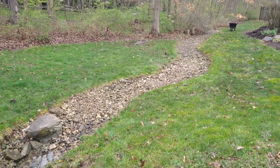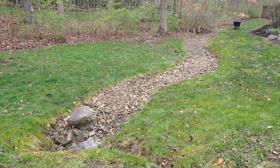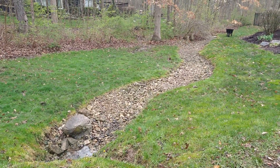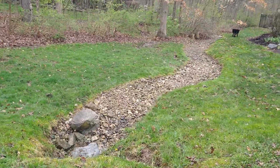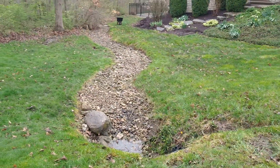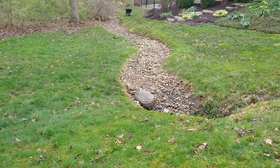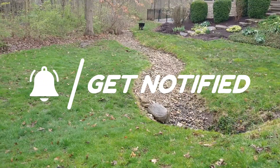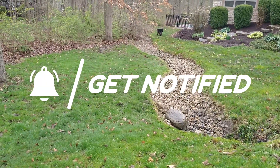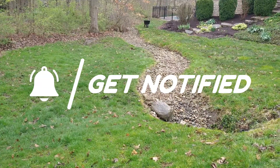This video is almost three years from the initial installation. Not always can I get back and do follow-up videos, but we seem to come to this house every year — probably for the last 10 years — to do the edging and mulching, so I thought I'd take a quick video as an update. Keep watching my videos, keep commenting — I'll talk to you later.